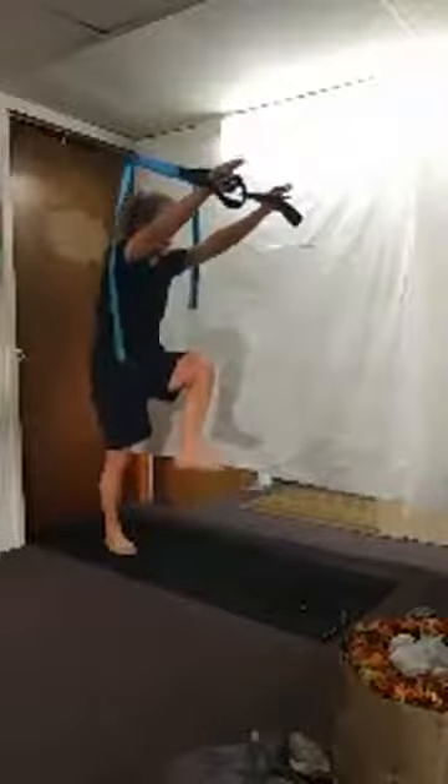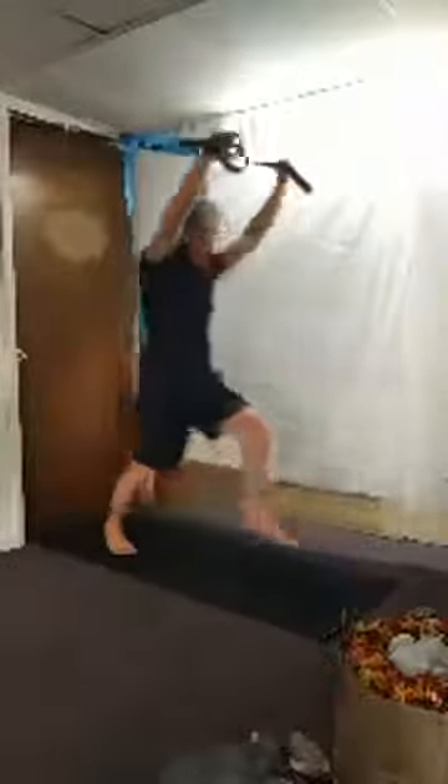Now we're going to lunge. Take the arms in front of you, hug that right knee up to the chest, and step it out for eight reps on the right side. Then bring it back in, hug that left knee in, and lunge forward for eight reps on the left side.